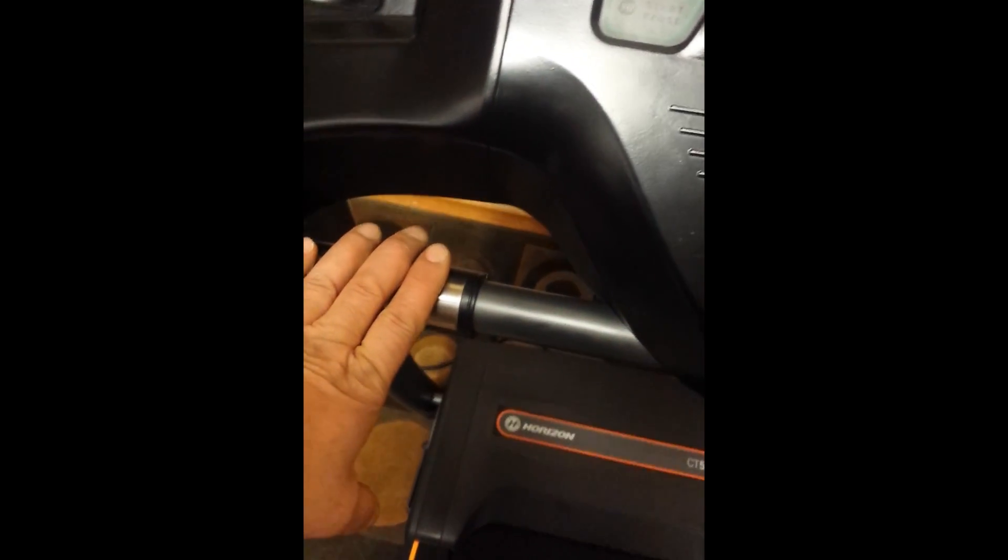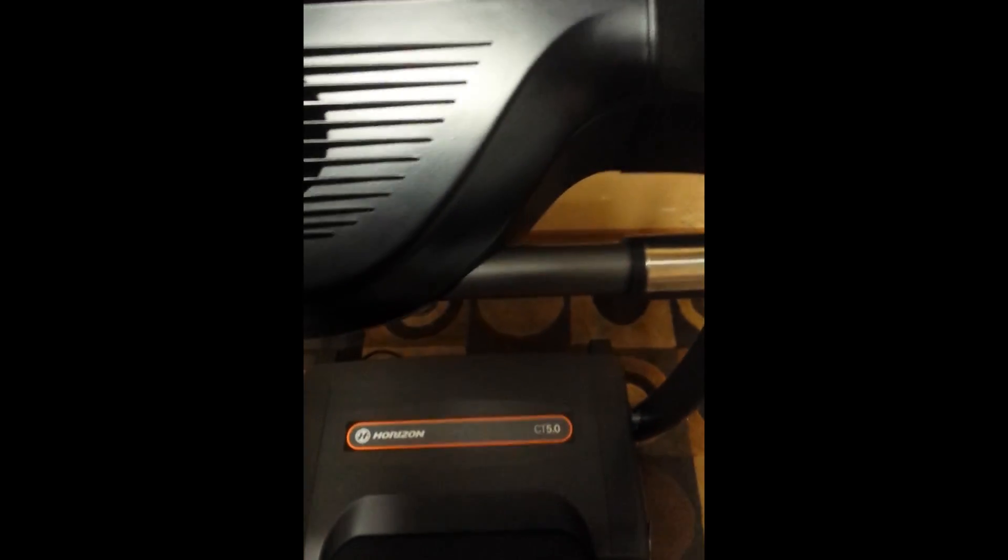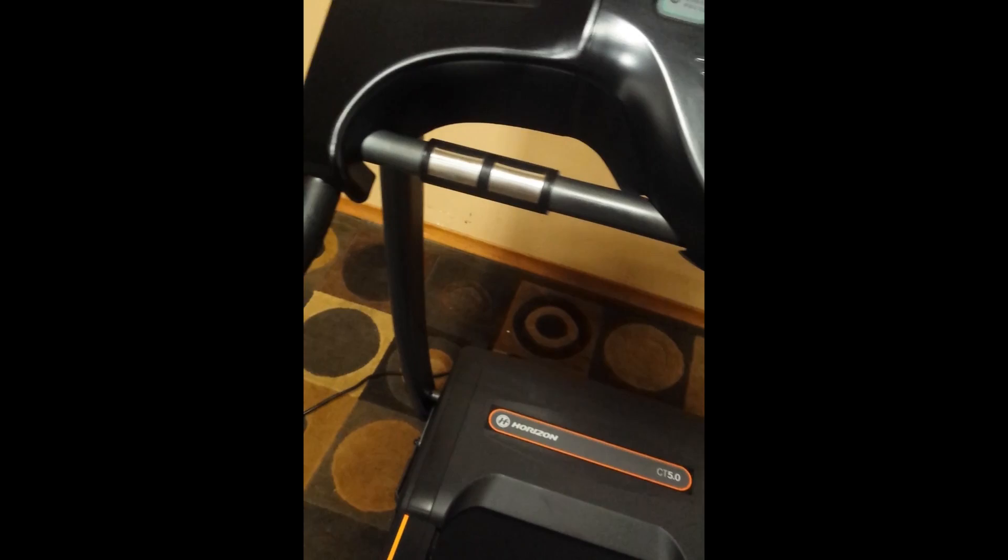The controls themselves are pretty easy to understand. It's got pulse monitors, and if you go on Horizon's website you can download the manual for this thing if you want to know the more in-depth operations. Basically, you can set your goal — whether it's distance or strength training. For ease of operation, set the speed, one mile an hour, two degrees incline, and start.